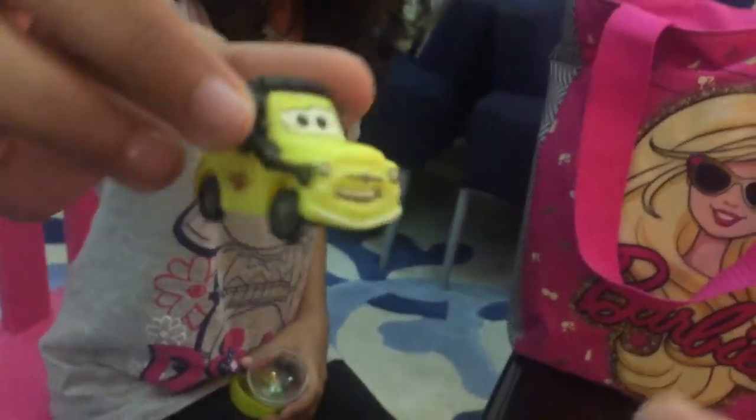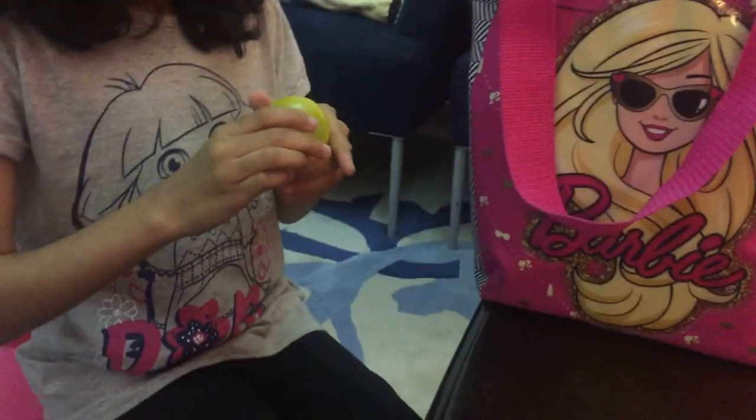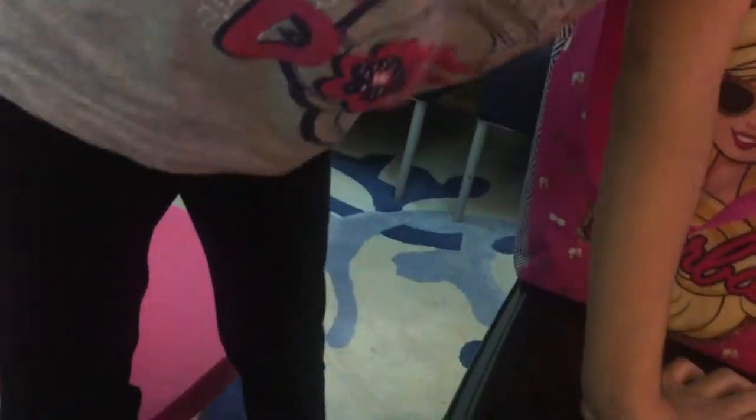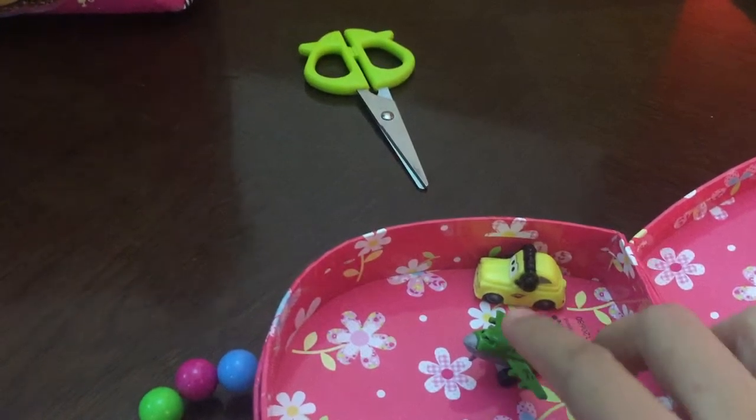Crack it open — oh, I almost forgot to give the egg. Look at this tiny car! It's a collector from the movie Cars. My brother loves eggs — let's keep it together.